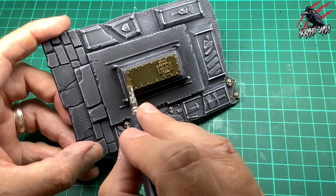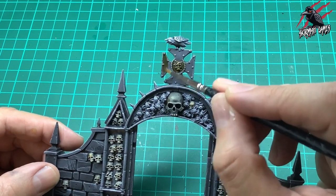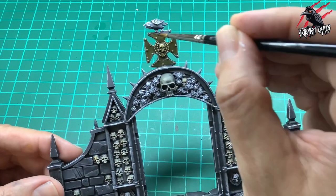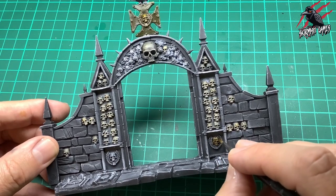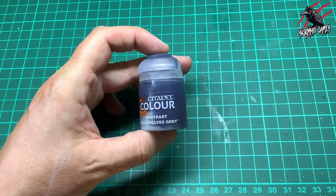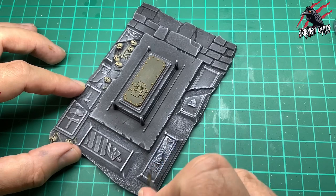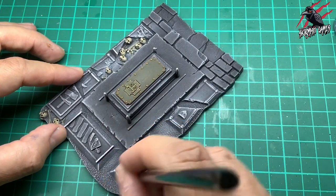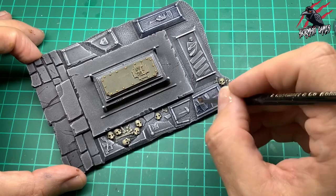If you're into getting your terrain on the table quickly but want it to look good, then using contrast paints is a great way to go. This bit we want to look a little bit metallic — kind of bronze-ish. Now we're on to Space Wolves Gray, a blue-gray, just to pick out some of those tombstones and mix the colors up a little bit. I'm doing one or two with this color, giving each a nice even coat and letting the highlight come through.